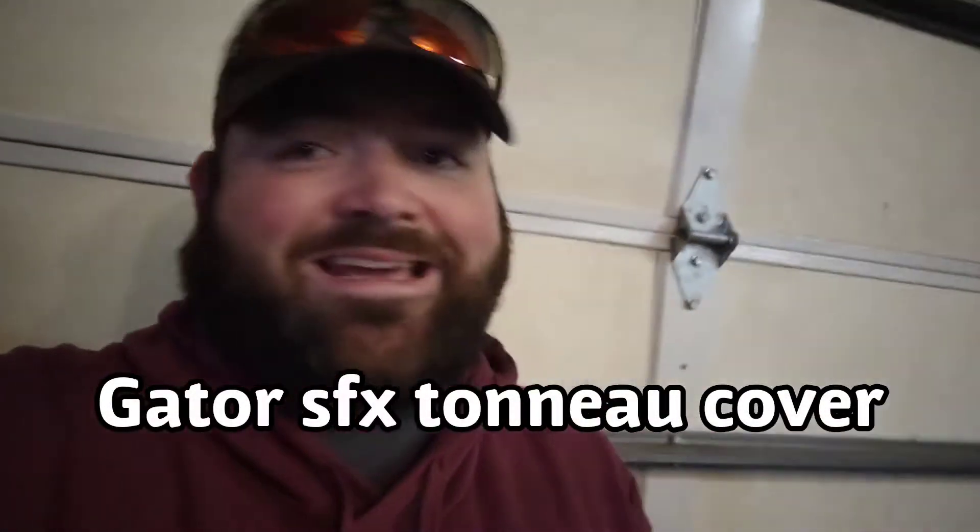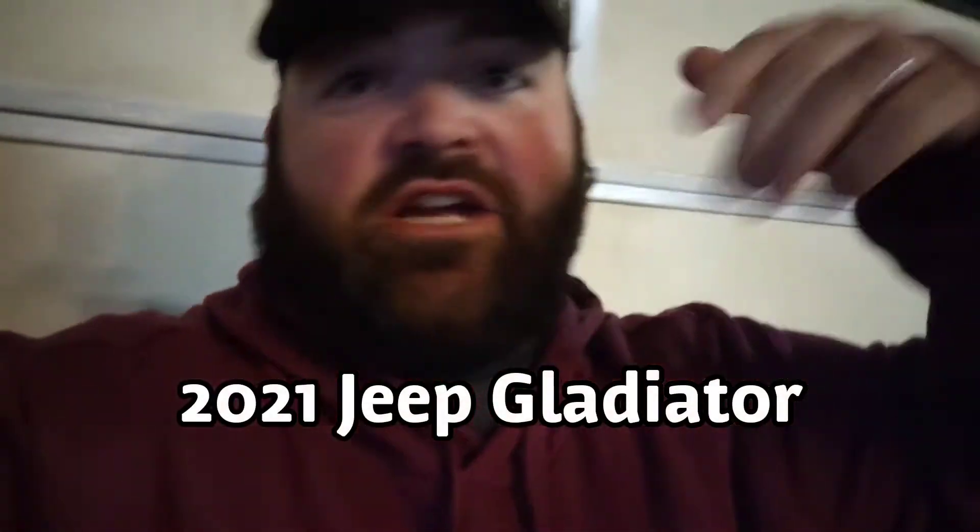What up YouTube, J-Dub here and today — I know it's been a while since I posted a video, I apologize — but as you can see I'm coming down off of a cold right now and I had COVID for a couple of weeks, so I apologize for not getting a video out to you, but I do have one for you today.